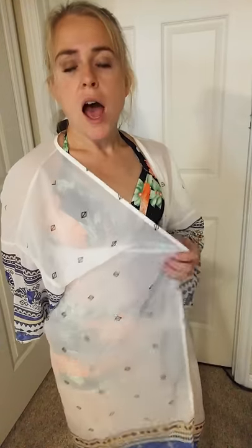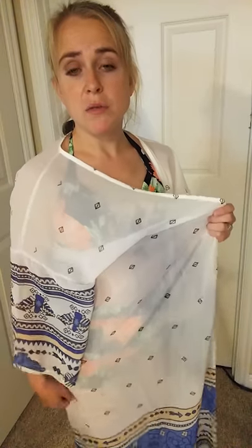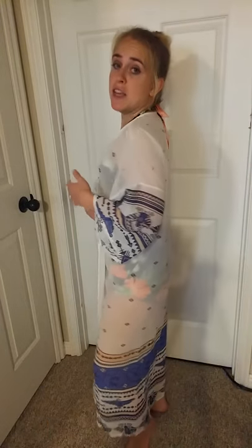This is definitely semi-sheer because it's a lighter white color. It's super lightweight and thin, and it's definitely more see-through than some bathing suit cover-ups like this that are a darker color. Because it's so light, it's just sheer and see-through.